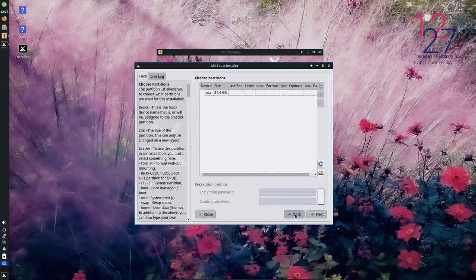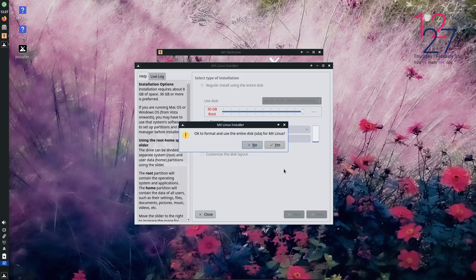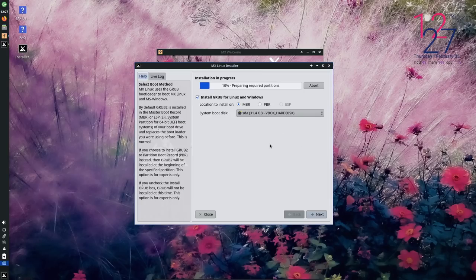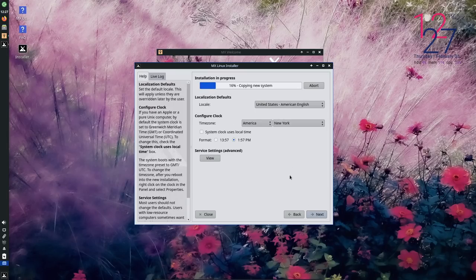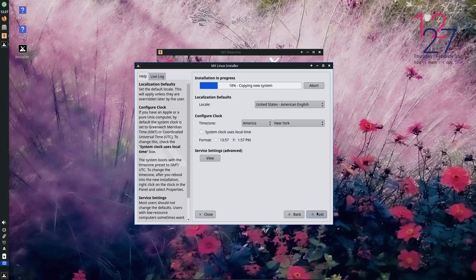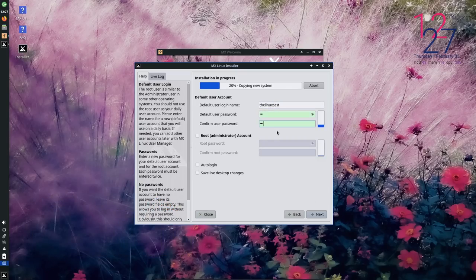I'll probably still be talking about the installation and it will probably already be done — it took like two minutes. About the only thing I don't like about the installer itself is the partition manager they've built in. It's not the most intuitive thing you'll ever see, so if you have to do manual partitioning the way they do it is just not all that great. It's not bad per se, it's just not intuitive. I would much prefer they just give you a link to something like GParted.